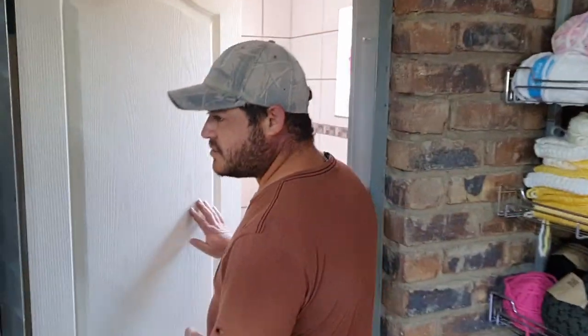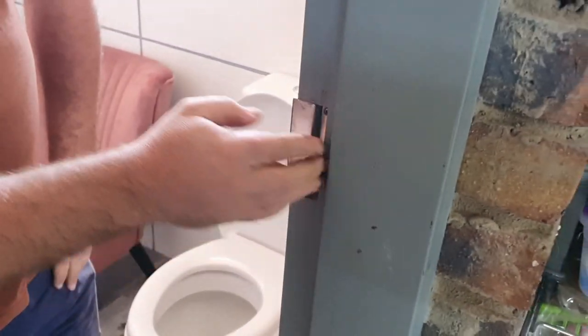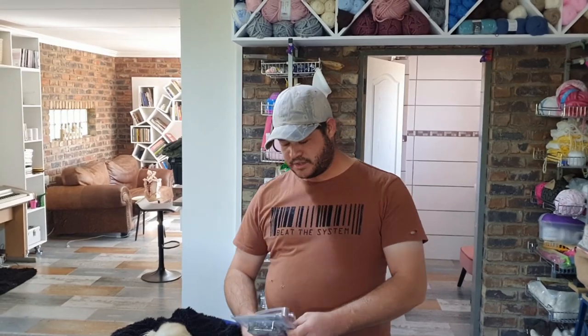Welcome guys to another exciting video of DIY Brothers. Today I'm going to show you some basic carpentry — we are going to install a brand new door lock. I'll show you how we are going to mark the door to line up and put this door lock in. Don't forget to like and subscribe to our videos and hit the bell so that you can get future notifications for the videos we are going to shoot and show you guys.